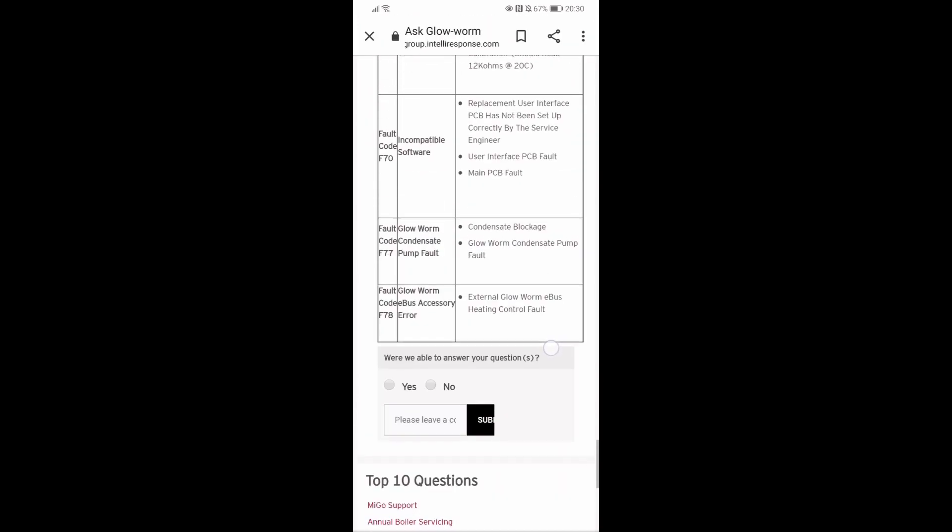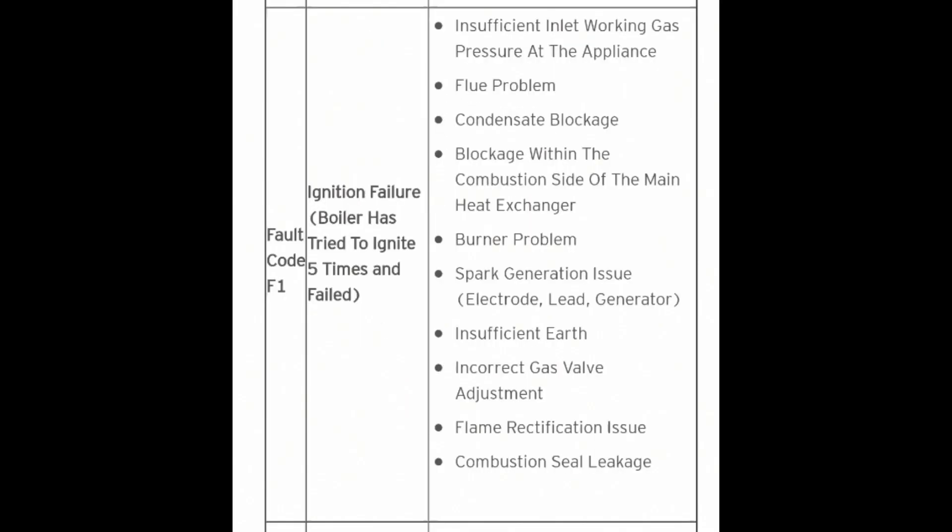Here's your F1 fault code and the checks you should be doing — the right amount of gas, condensate, and all your basic checks. Now when this one fires up, it comes on with a bit of a noise. Have a listen.